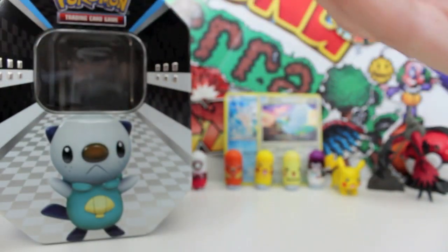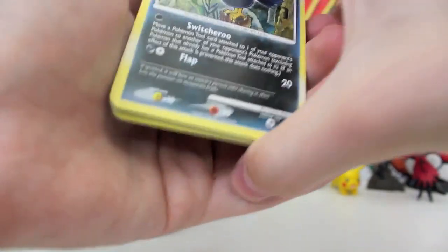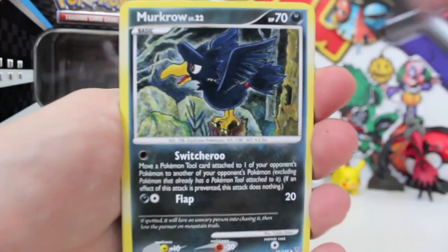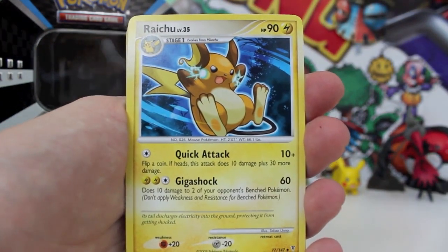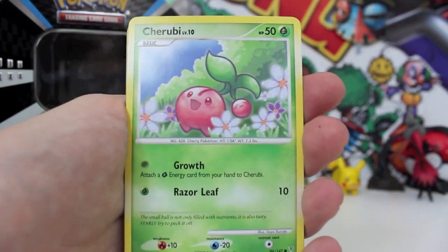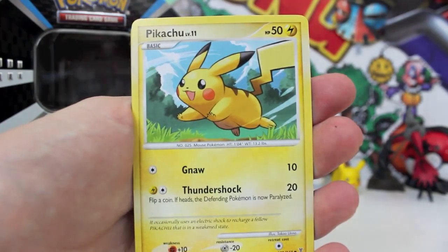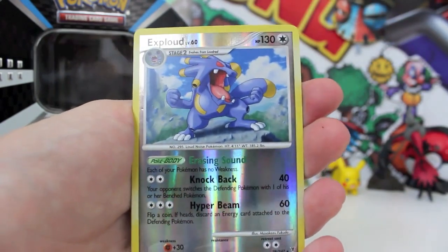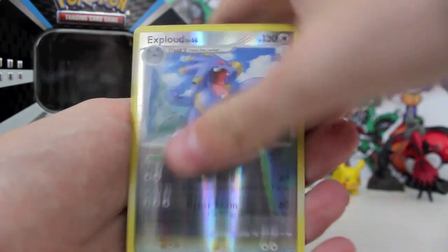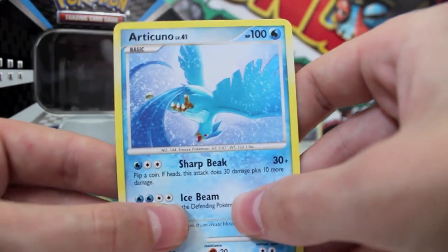How do we get this thing open guys? It doesn't want to open. The neighbors are actually doing their garden and they're looking at me while they're watering their pumpkins. Anyway, so we got a Murkrow, Lopunny, and he's got the level next to them. Roselia, Cherubi, Starly, Magnemite, Pikachu, and Exploud Reverse — what a gangster. And an Articuno regular rare — what a way to finish this one off! That's actually really nice.